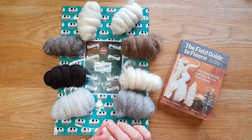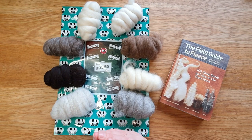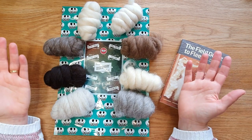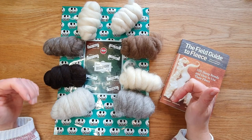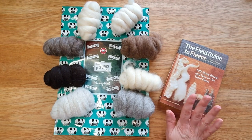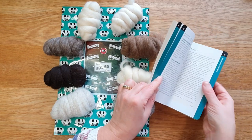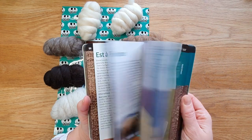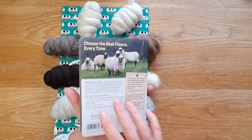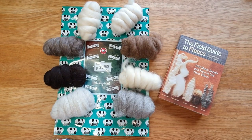Even within a single sheep's fleece there can be so many variants depending on the environment, the weather, whether the sheep was ill, whether it was brought in a couple of nights before being shorn, and what they were fed. So even within what you order, it can change quite a bit. This book, the Field Guide to Fleece, is really good - it covers over a hundred sheep breeds with all the fiber lengths. I'll put it in the description below.